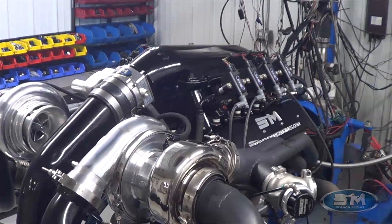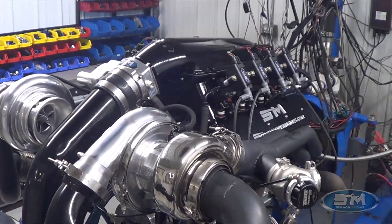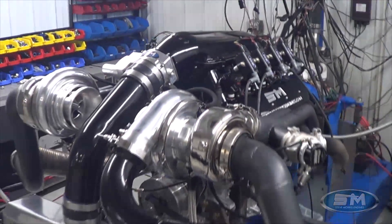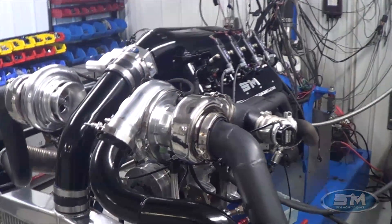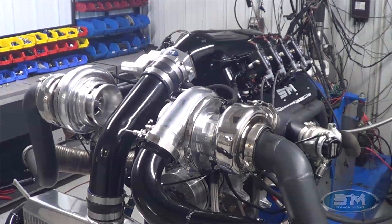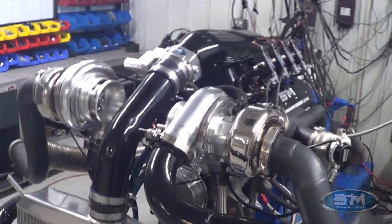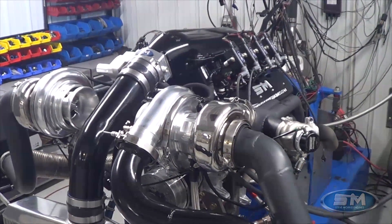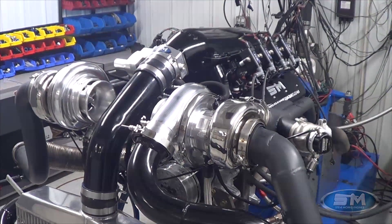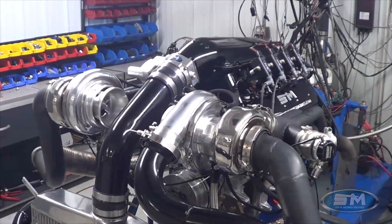I believe this is the fastest real Gen 5 Camaro on the planet in land speed — it's already been 240-something mph. We're planning on trying to get this thing to 260 this year. Last year he went somewhere around 230-240 in the standing mile, almost 200 in the standing half, then went out with the exact same engine and won drag week in this 4,200-pound car.